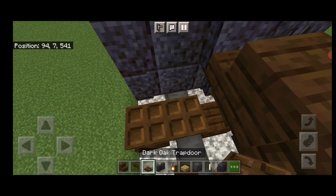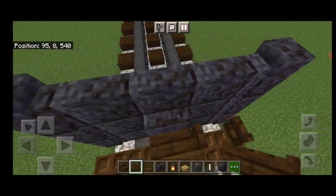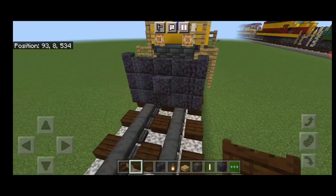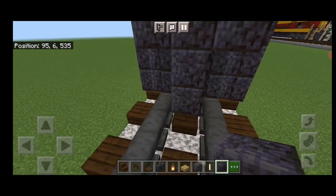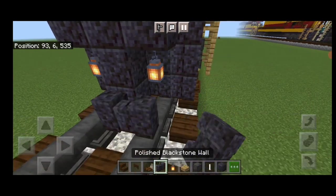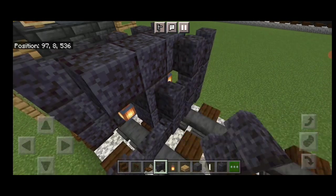Then down here we're gonna put two dark oak trap doors on each side. Then open a dark oak fence gate on either side of the coupler. Swing around in front of it and do a three block tall T-shape of polished black stone block in the center. Then hang a lantern on each side on the second layer. In front of that, another five by three of polished black stone wall coming out to each side of the tracks.